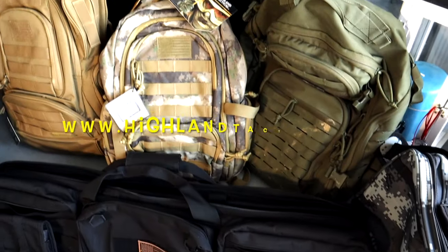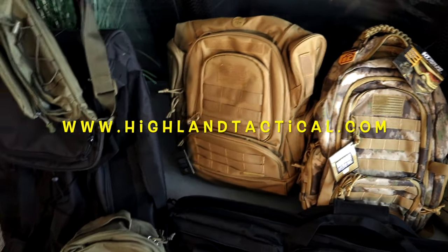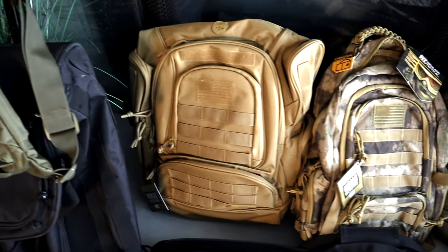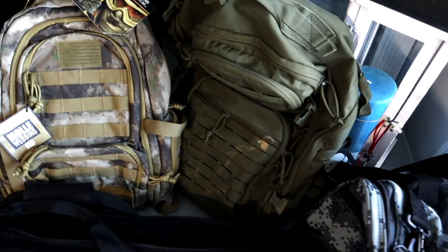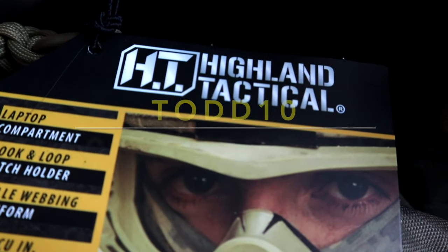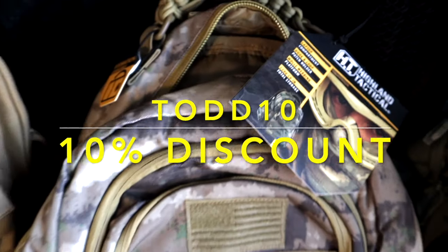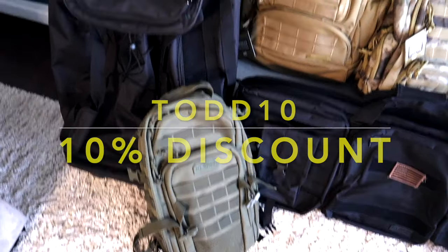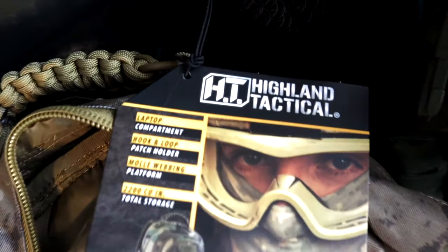If you have not been to HighlandTactical.com to look at their bags, you're missing out. These guys are affordable, high quality, and have all kinds of different makes and models. You've got to visit HighlandTactical.com. Don't forget to use my coupon code TODD10 for a 10% discount on Highland Tactical products.